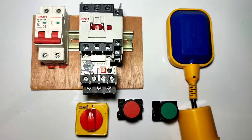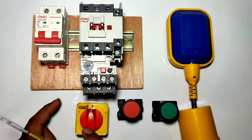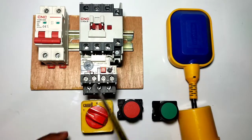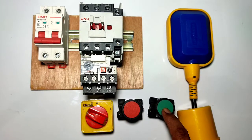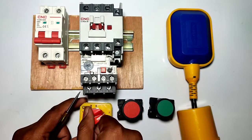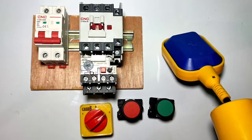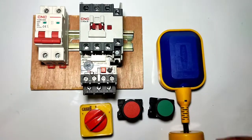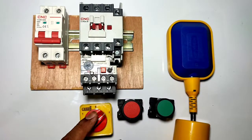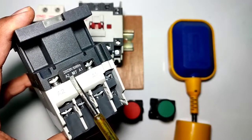Let's start the video and first understand the setup. We have one dual starter, and for auto and manual operation we have one selector switch. For manual operation, select the selector switch on position one — we can start and stop our motor starter with the push button. For auto operation, select the selector switch on position two — the motor starter will be controlled automatically according to the water level in the water tank. When the water tank is empty, the motor starter will start automatically; when the water tank is full, it will stop automatically.